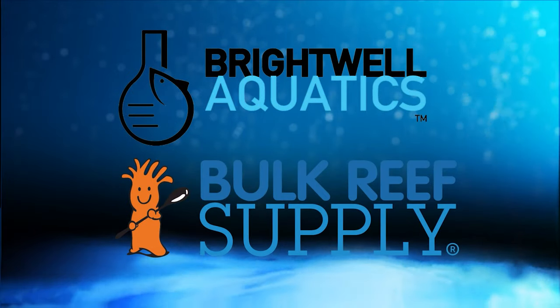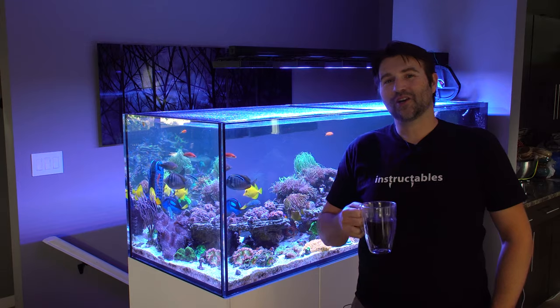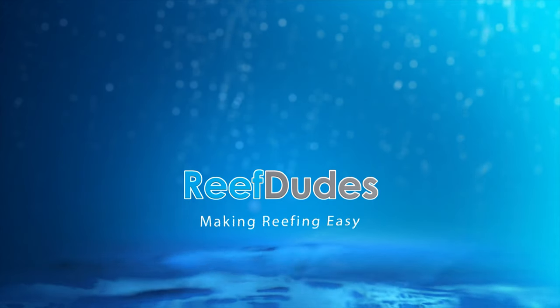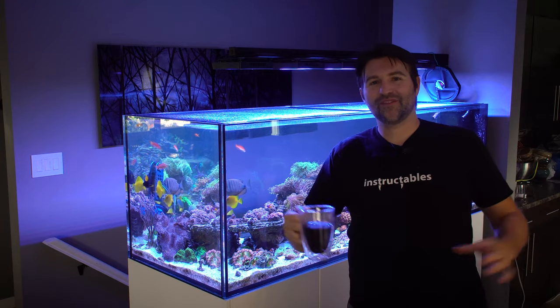Reef Dudes is sponsored by Brightwell Aquatics and Bulk Reef Supply. Today we're going to talk about keeping algae out of your skimmer. What's going on guys, Devin from Reef Dudes.